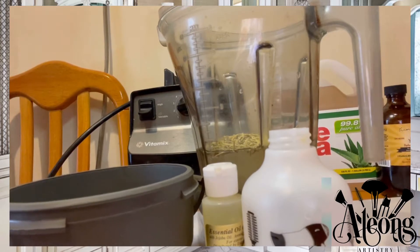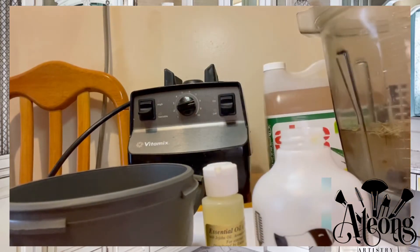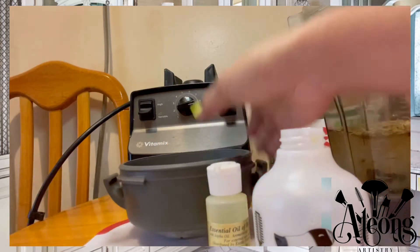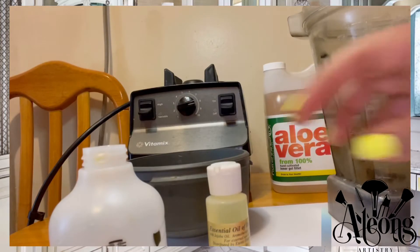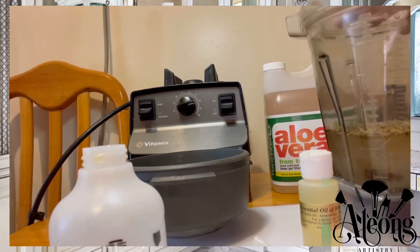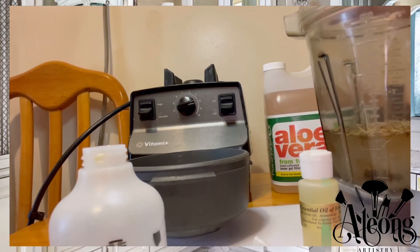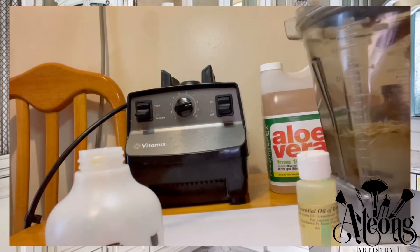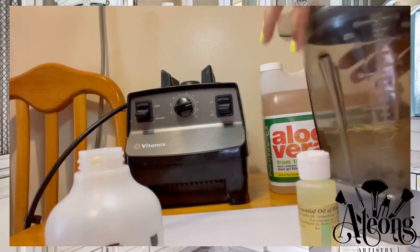I placed the aloe vera gel inside the blender. You do need a blender — it doesn't have to be a Vitamix, but it could be a Nutribullet; just make sure you blend it well. I also placed one cup of aloe vera juice in the blender, in addition to one tablespoon of rosemary leaves, which is to stimulate hair growth and add volume to the hair.